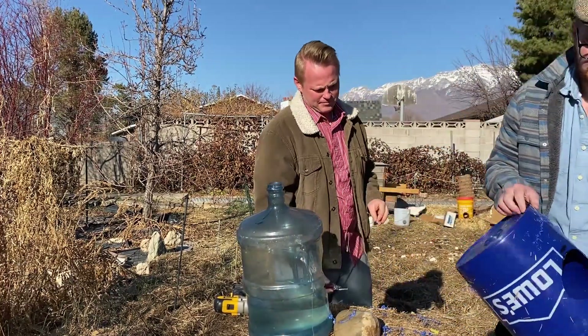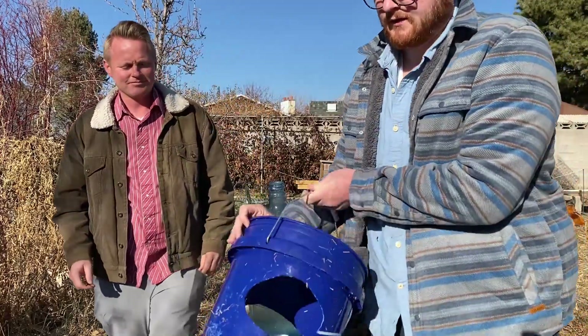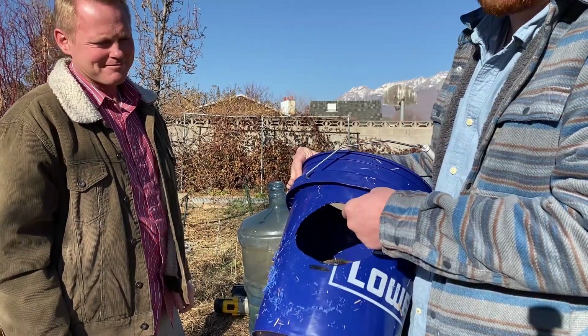One thing I forgot to mention earlier: the chickens are going to be sticking their heads through these holes. You need to clean up any sharp edges, so make sure you go over them with a razor blade like Adam was doing.